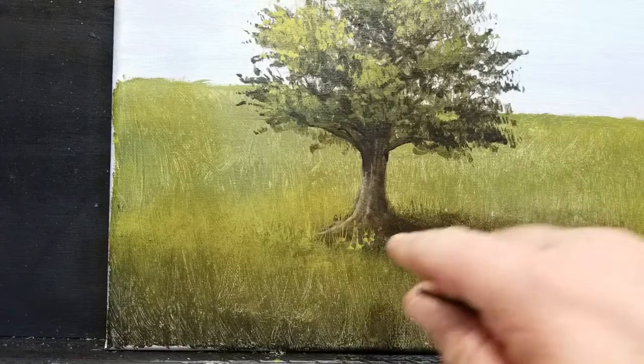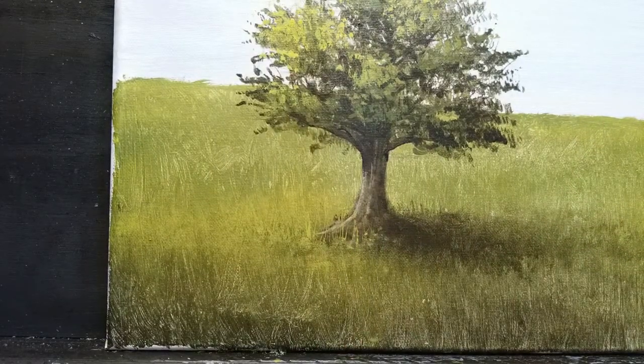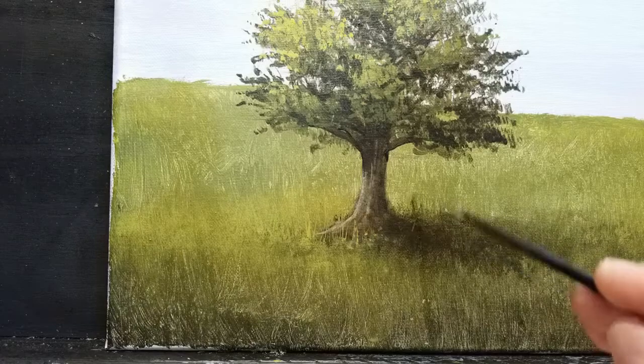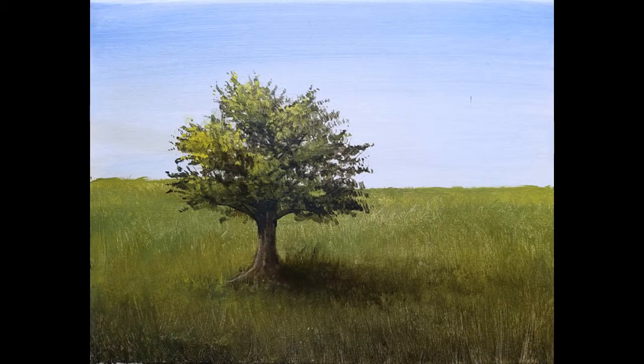I hope you'll try these techniques next time you need to paint trees. The color doesn't really matter — you can use yellows, oranges, depending on whatever kind of tree you want to paint. As long as you start with the dark value and then work it a little bit lighter, and as long as you have good dark shadows and good bright highlights, it'll work out.